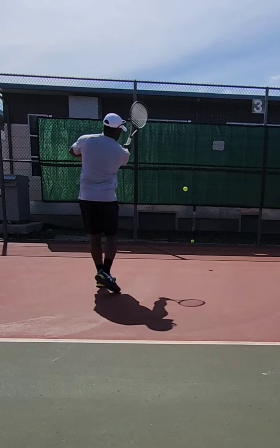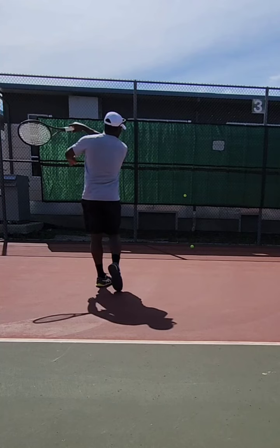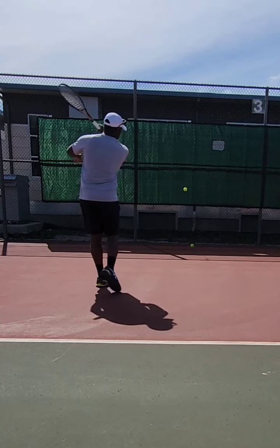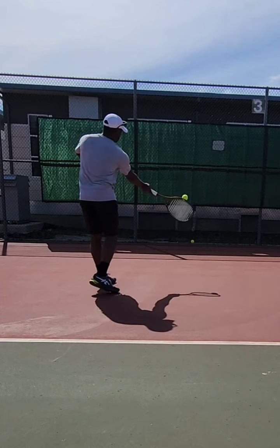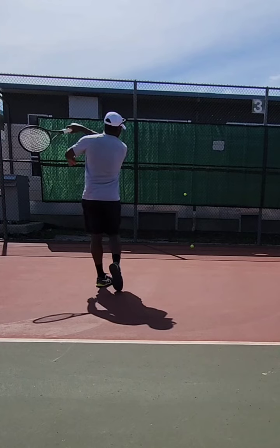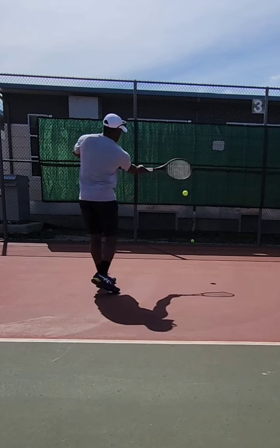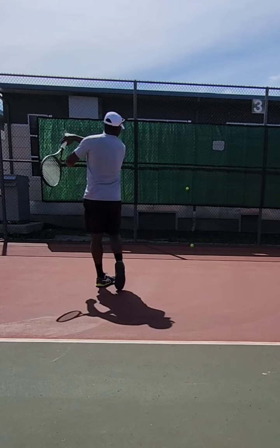I'm trying to aim for just above that wing guard at the bottom — so if that were a net, a little bit low. My goal is to make sure the arc of the ball stays under my follow-through, and you can control the shape and height however you want. If you want to hit it a little bit higher, you can pronate a little differently to get more loop. But the most important thing is I'm brushing and accelerating that racket head up through the back of the ball and working on my pronation.